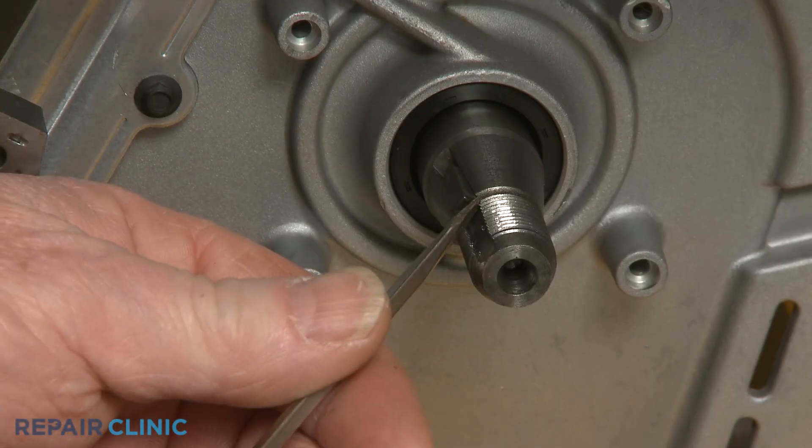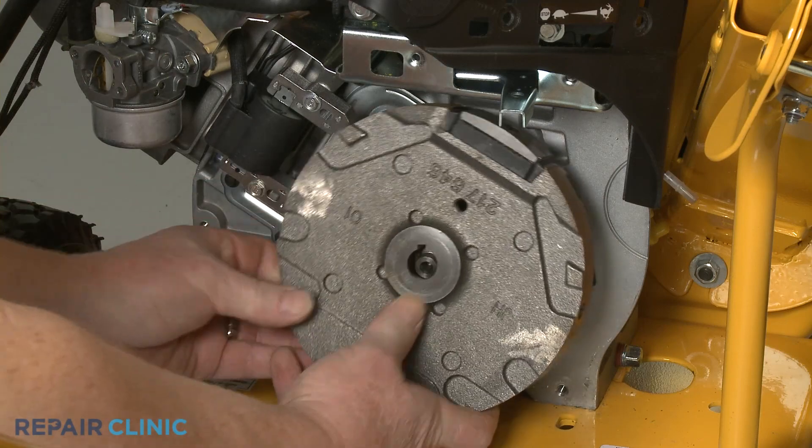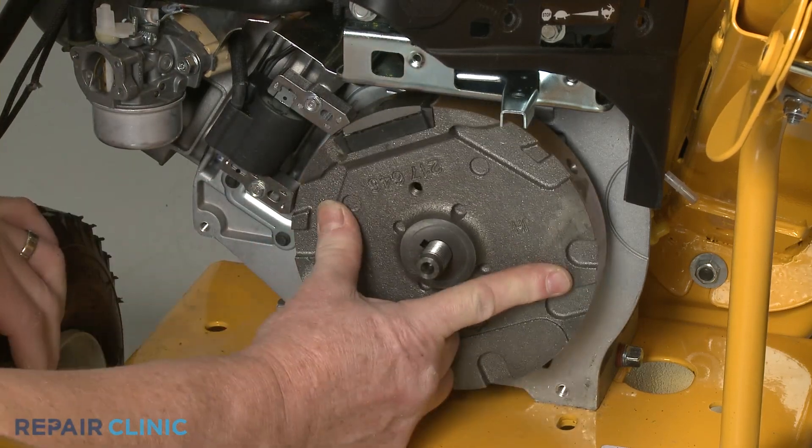Before you reinstall the flywheel, confirm the flywheel key is detached from the engine shaft. Position the flywheel on the shaft, then insert the flywheel key.